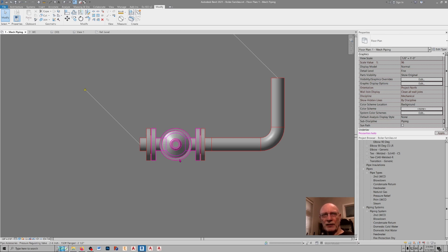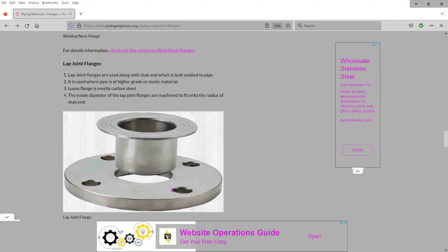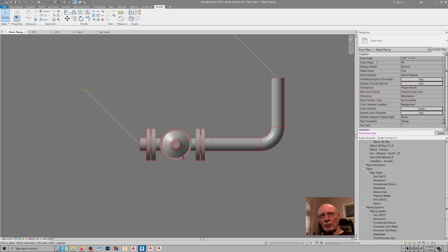The reason for that is because the flange itself is loose, so that when you put this piece of equipment back in, instead of having to tweak the whole piece of inline equipment to line up with the weld neck flange, you can rotate the actual flange to get the bolt holes to line up.